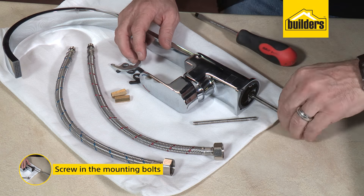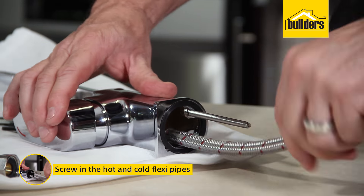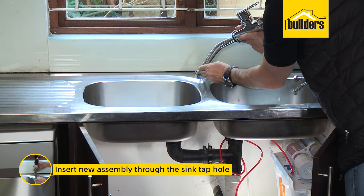Pre-assemble the new tap by screwing in the mounting bolts. Screw in the hot and cold flexi pipes. Then insert the new assembly through the sink tap hole.